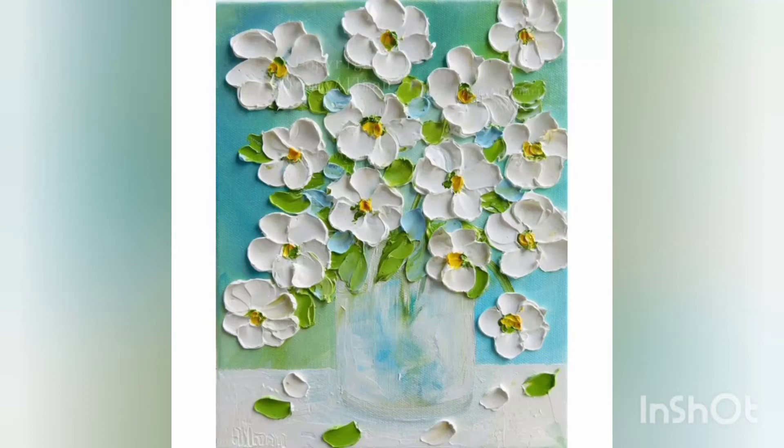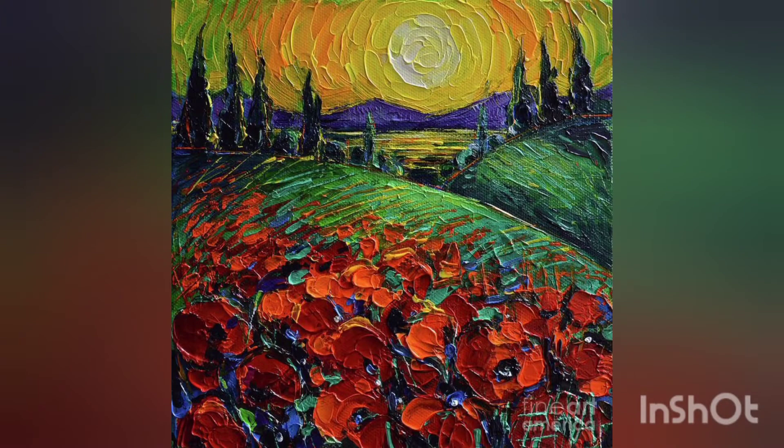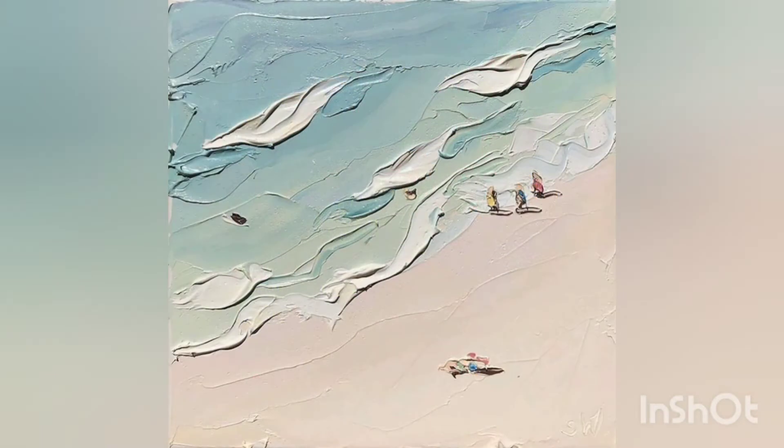Hello and assalamu alaikum to all the viewers out there — welcome back to my YouTube channel! How are you all? I hope you're all fine, healthy, and safe at your homes. Today I am introducing you with impasto painting ideas — it is a new art idea for you guys, I hope you will love my collection.